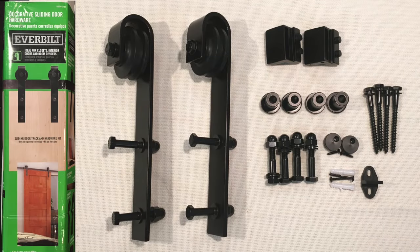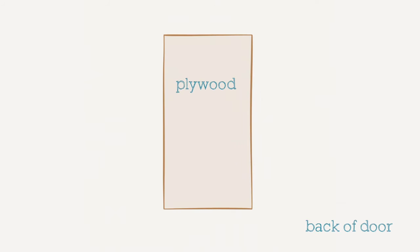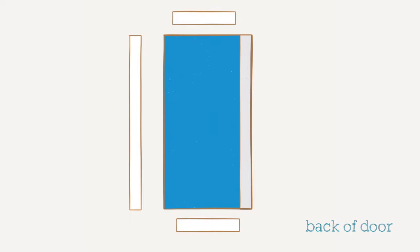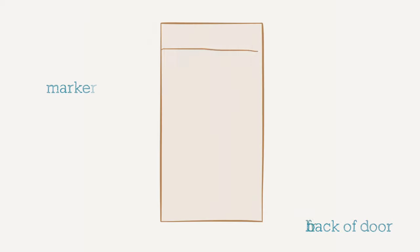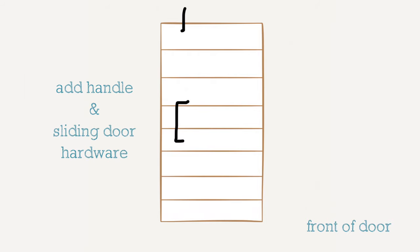We started by reading the instructions for the Everbuilt sliding door hardware — a great place to start, as the hardware dictated the thickness of the door. We drew out a simple plan of what the door would look like. The main structure is a piece of plywood to achieve the thickness needed for the hangers. We bought 1x3 lumber to make the frame, painted the plywood back blue for a pop of color and the 1x3 frame white. The front of the door will have slats of marker board to give it a shiplap look.